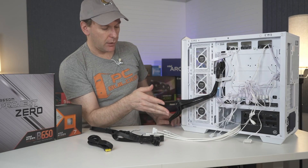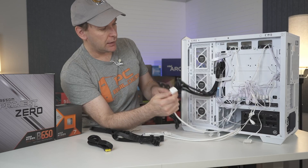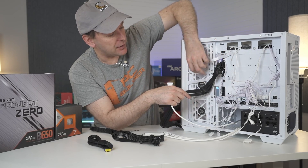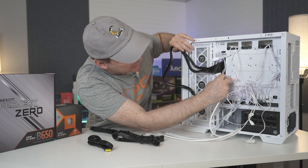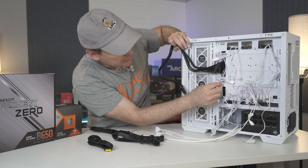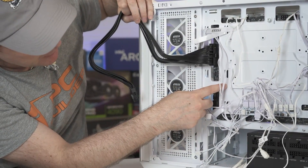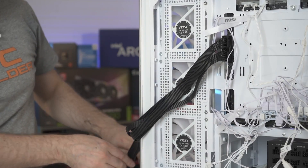Before even running PSU cables, I'm realizing I need to get all internal connections done first, because the cable routing from the back will close off some ports. For example, the USB-C connector — they gave me an L-connector for it, but I have to remove part of it because it goes right over the top of the cutout. Not the smartest design, but you live and you learn.